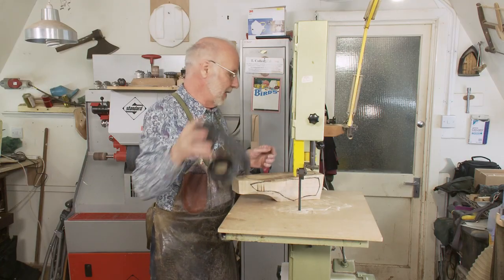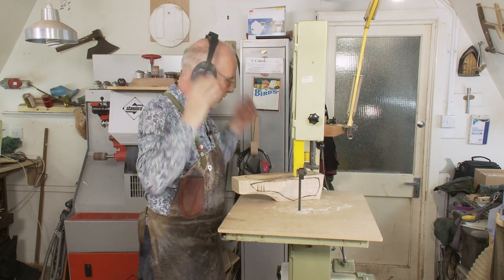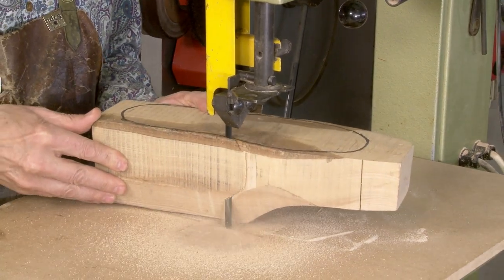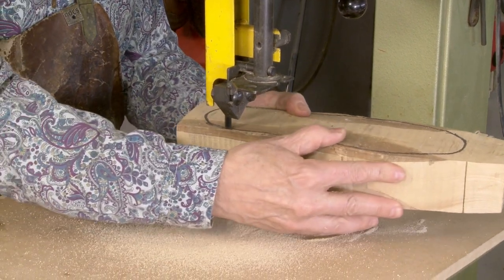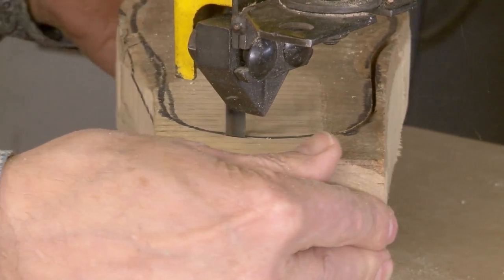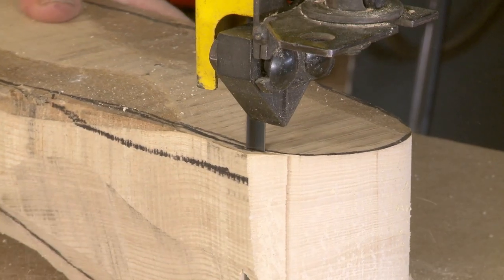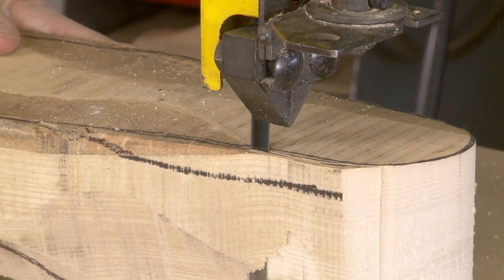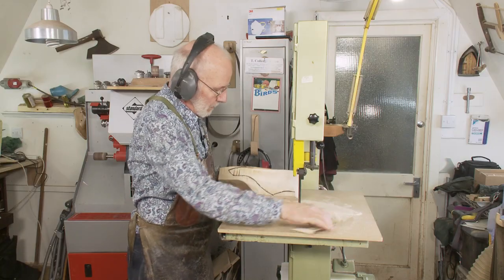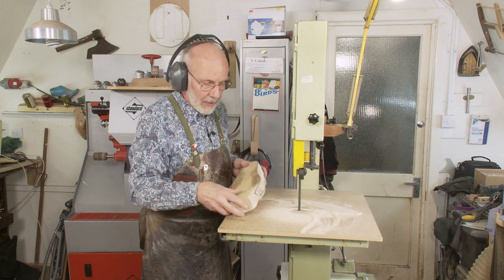I'm putting on my ear defenders and turning on the dust extractor. Okay, so that's cut out. I'm now going to cut this out.